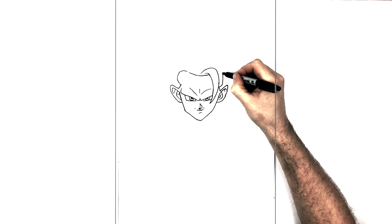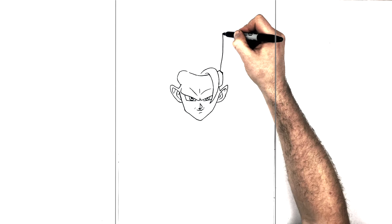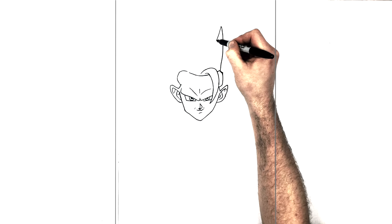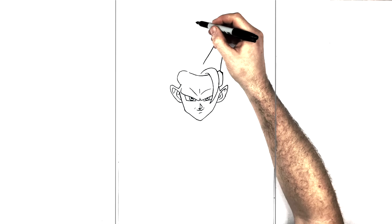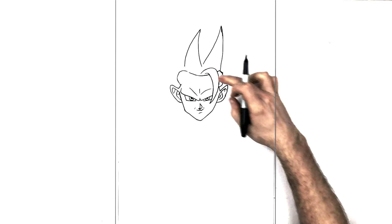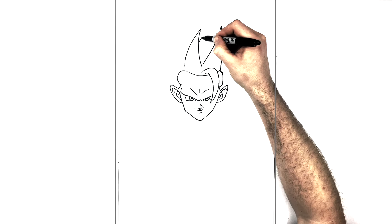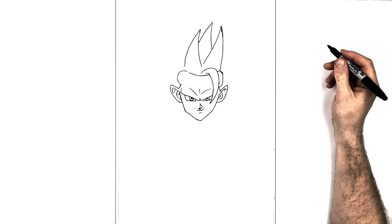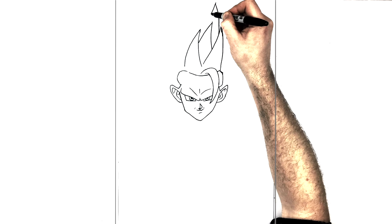The main part of Goku Super Saiyan 3 is obviously the crazy big hair, so we've got to do that now. First finish the side of his head, then we can do his hair. He's got one big spike coming up this way, then it comes back down. The next spike comes down that way, curving down — they kind of look like shark fins or horns. He's got one in between those two, just here.